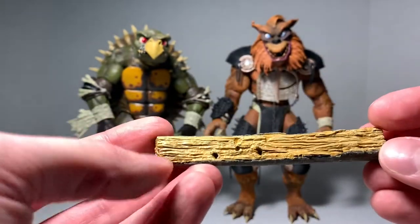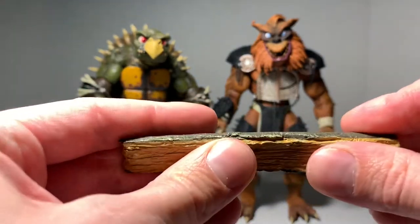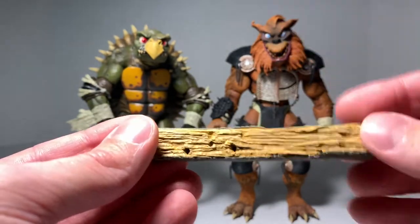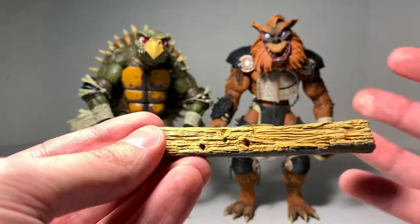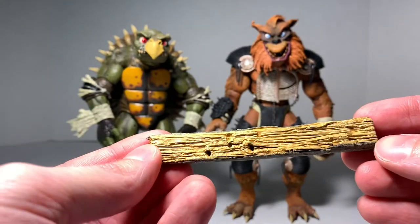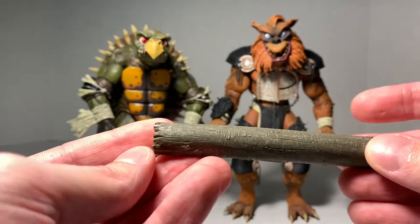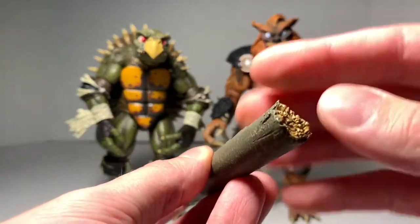Toka also comes with this piece of wood. It has some teeth marks in it and it's made of a rubber material — you can kind of bend it a little bit. Some nice detailing on it. I initially thought it was the streetlight post that Toka takes a bite out of, but I believe he bites the back part of it. NECA always does the research, so this accessory definitely has meaning to it. Kind of like bark on the back, and some nice tooling on each end like it was snapped off.